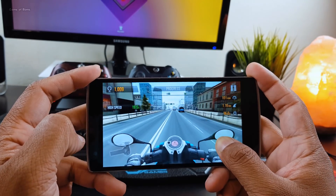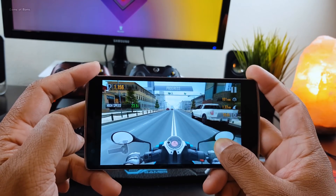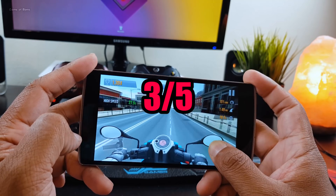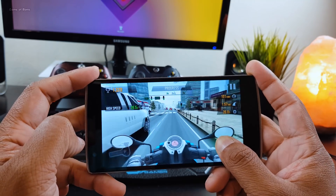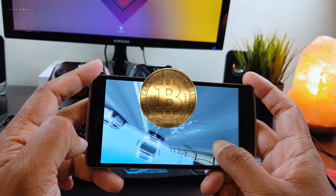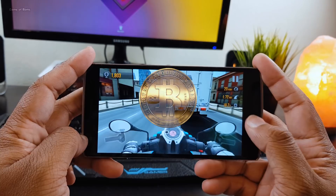Obviously, if you don't have a Pixel phone and you want the latest Android, you will have to lose some stability. Keeping all that in mind, I'm going to give this ROM three out of five. Also, if you want me to make a best custom ROM video for keeping cryptocurrency like Bitcoin on Android, don't forget to like this video and comment below.